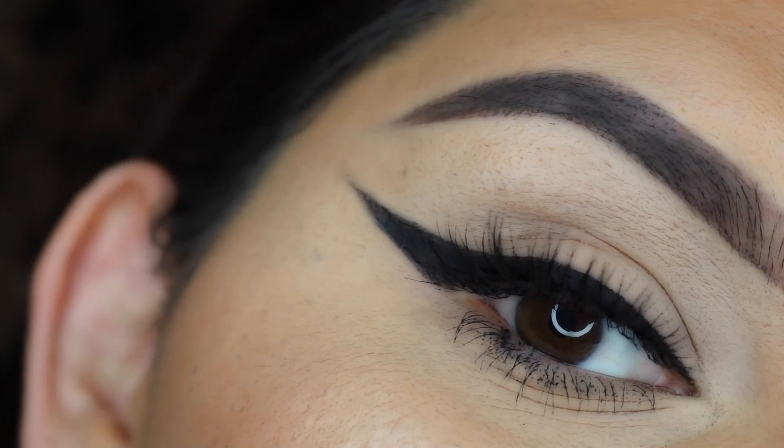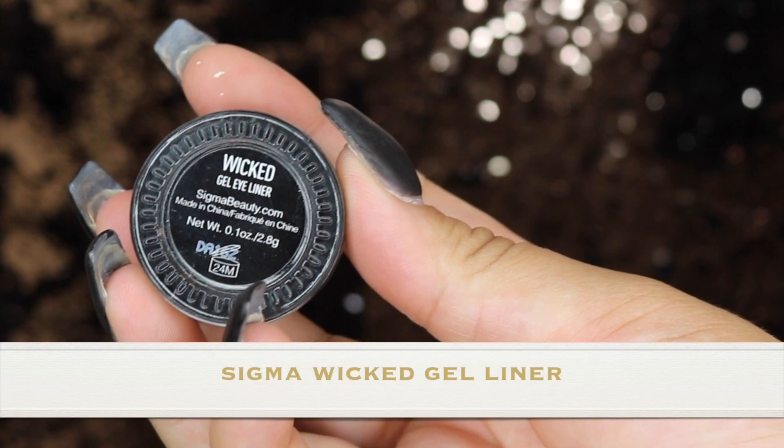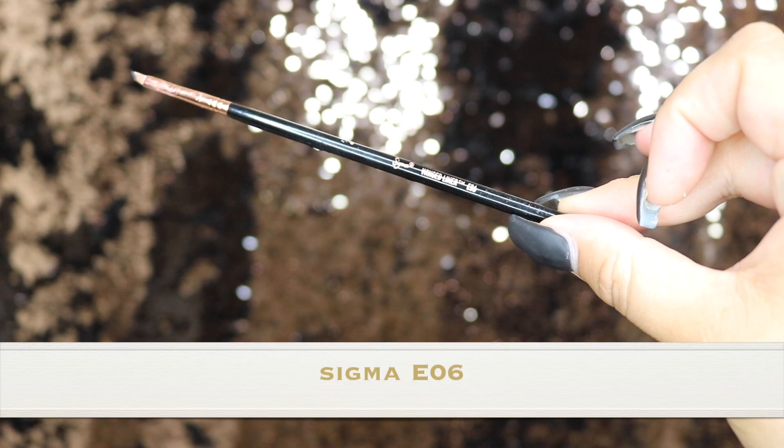I'm starting off with the Sigma Wicked Gel Eyeliner and the Sigma E06. This brush will literally change your eyeliner game.